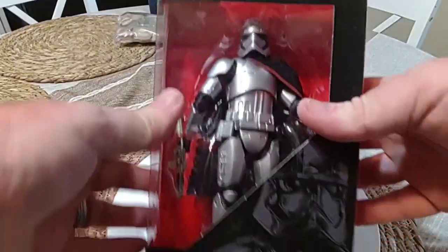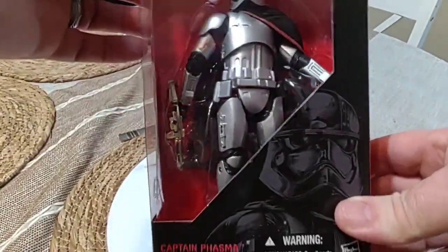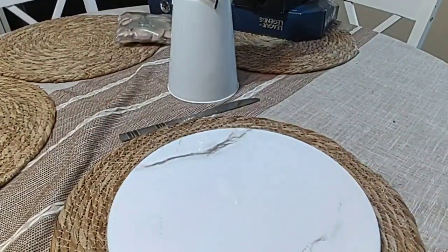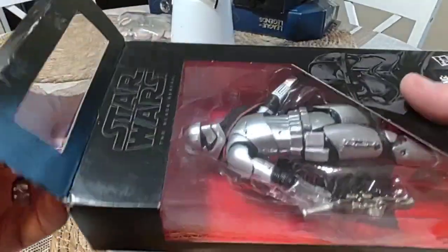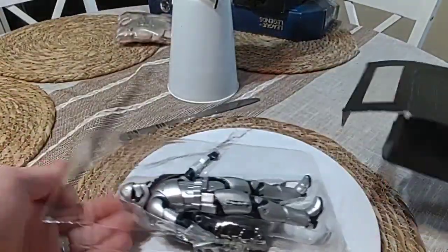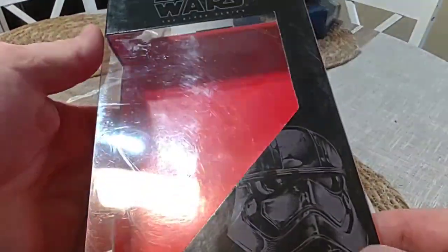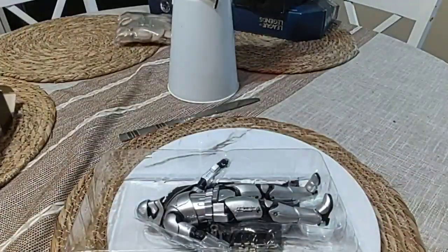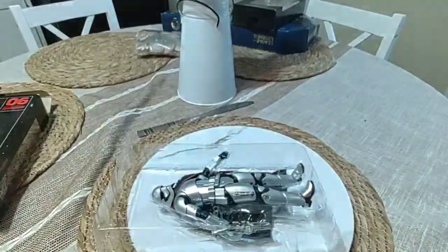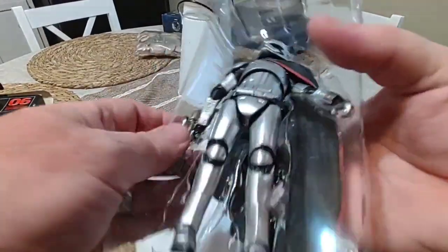Hey everyone, next we're going to unbox Captain Phasma. I can't remember how much I paid for this one, about $7.00. It's the Black Series of the Star Wars.